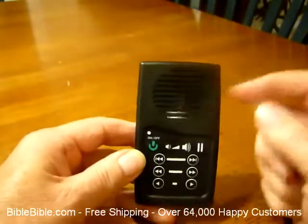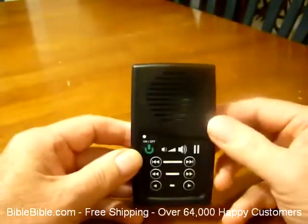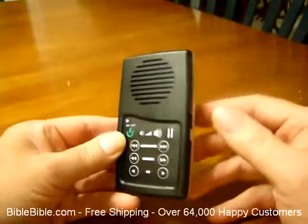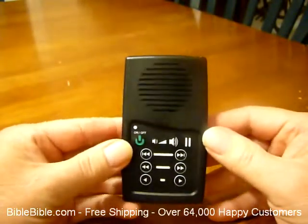It has a built-in speaker right here. If you want to put it on the counter, or maybe if you were in a small group or something like that, you can play it and just sit it down. It also comes with earbuds. There's a plug here on the side where you can plug in your earbuds and listen to it by yourself.